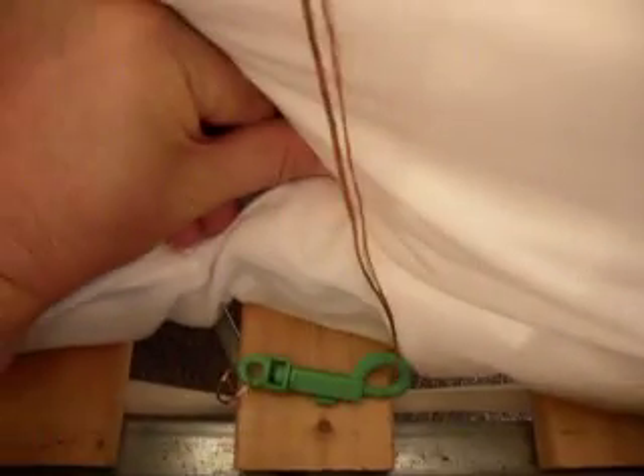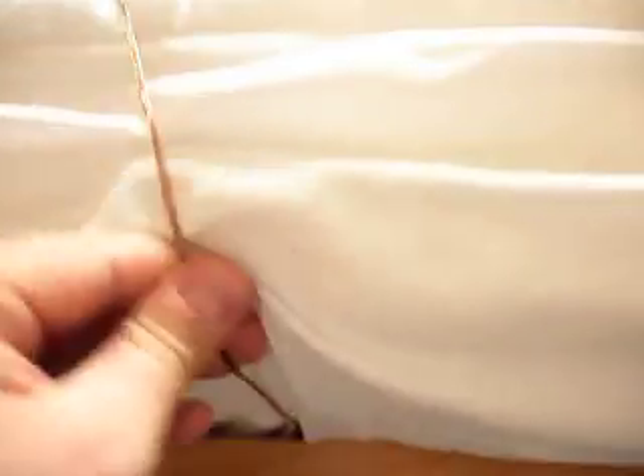I've simply attached it to the slot of the bed on this side. It comes up and over to this side where again it loops under the bed.